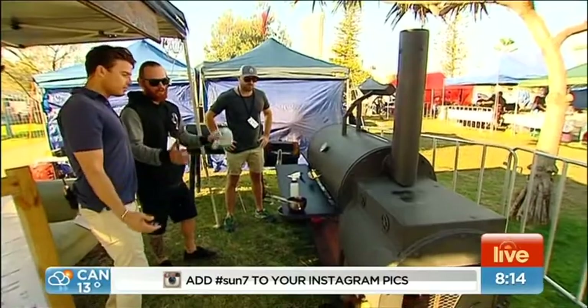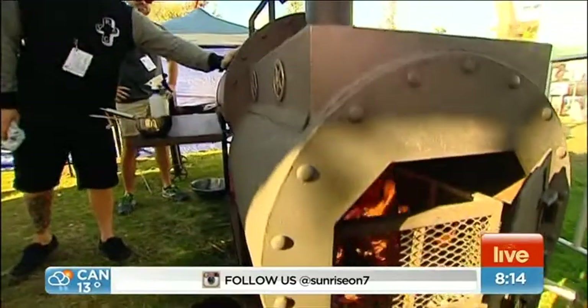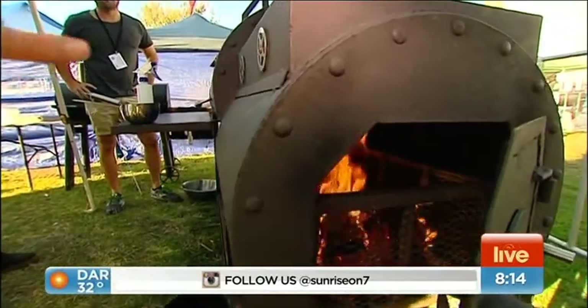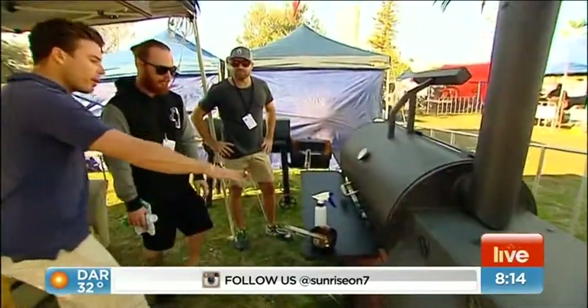What do you call these? It's a 36 inch Silver Creek reverse flow offset smoker. It's 6mm plate steel, won't lose any heat — it is like a steam engine. So that's where the wood goes, because this is all about wood cooking. Can we open it up? Yeah, sure.